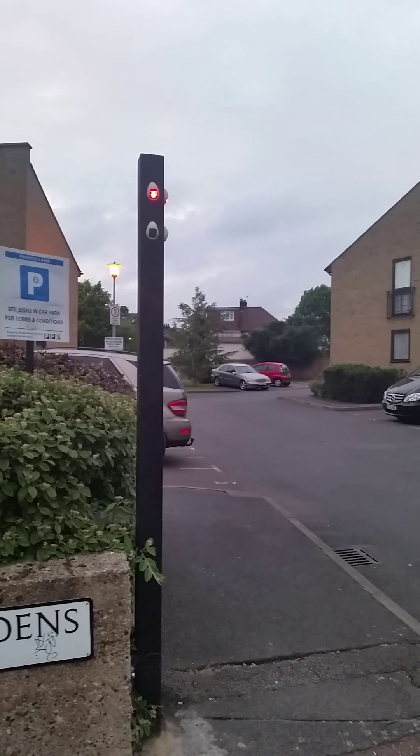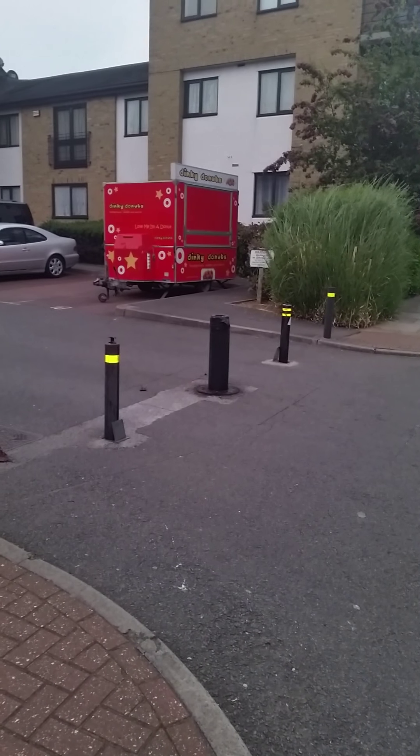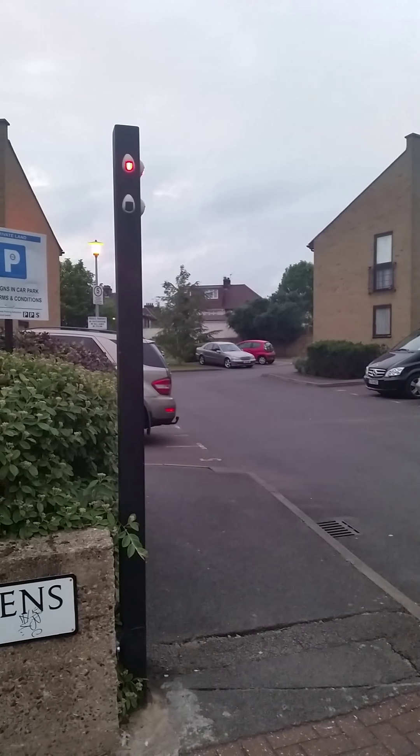Now it's going up. The light is still red and it is up. The light is still red.